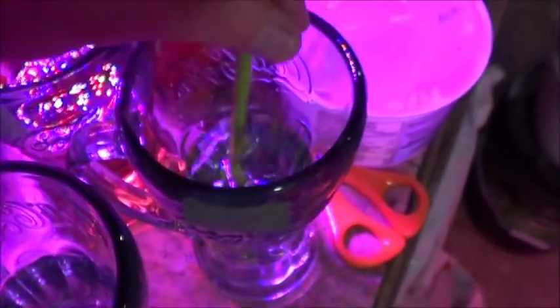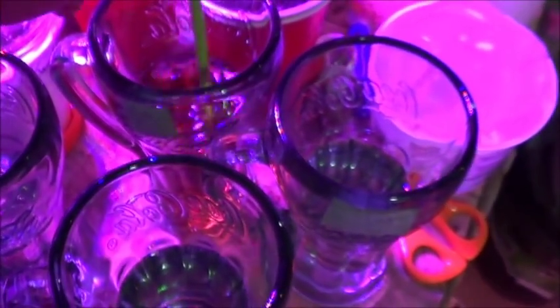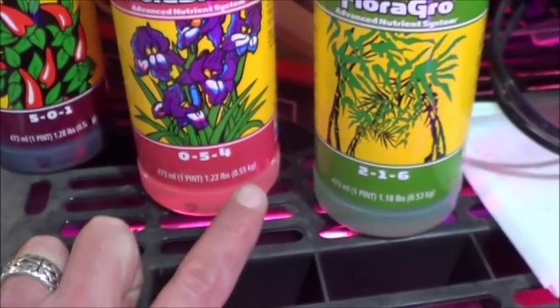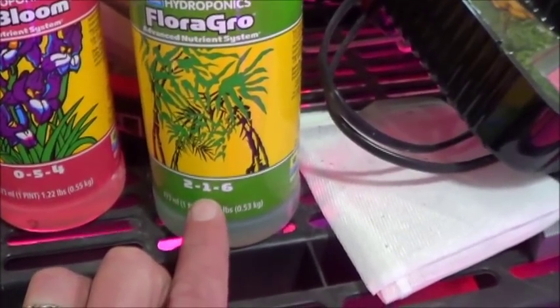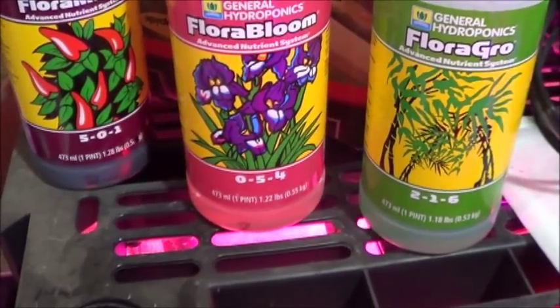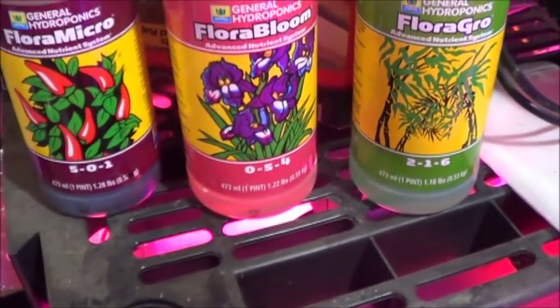From my admittedly very limited understanding of NPK, it's my understanding that N is basically for growth, P is basically for root formation, and K is for immunity. So my money's kind of on the fish water with the Bloom, because the Flora Bloom is a 0-5-4, which means it doesn't have anything for growth but it does have for root and immunity. My second bet is that the Flora Grow will do alright — it's got a low nitrogen, low root and fruit, but a huge boost of the immunity booster. Please correct me in the comments if I'm wrong. That puts the Flora Micro as probably my last place contender, with just regular fish water possibly even coming in ahead of it.